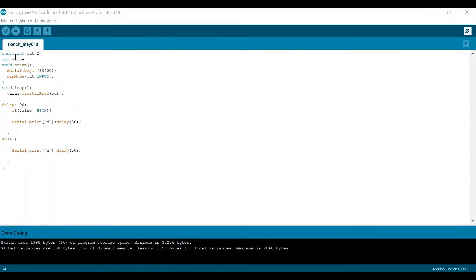Here is our Arduino code. 'out2' is the output pin of a PIR sensor connected to pin 2 of the Arduino. We have initialized a variable named 'value'. In setup, we have begun the serial at baud rate 38,400 and set pin mode of 'out2' to input.